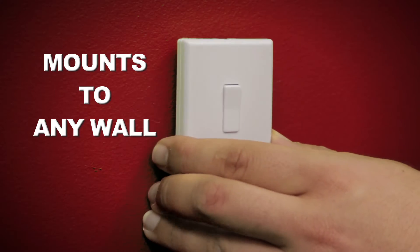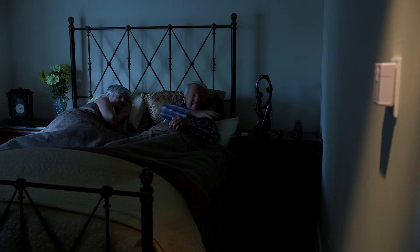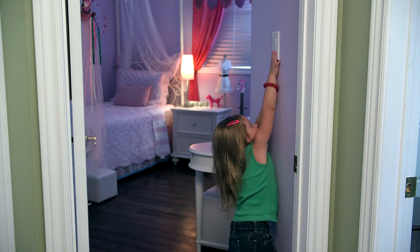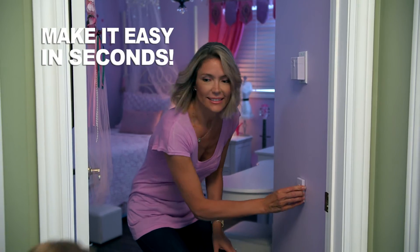The remote can be kept by your side or can be mounted to any wall and looks just like a regular switch. Use it in your living room, your office, or your bedroom. Turn your lights on and off from across the room or without getting up from a comfortable position. It's even great for the little ones who have a hard time reaching. Smart Switch makes it easy in just seconds.